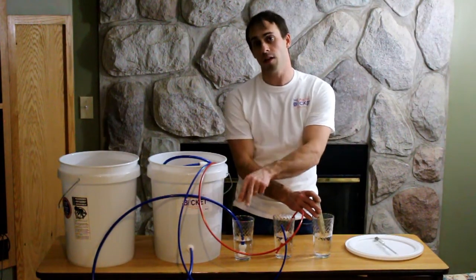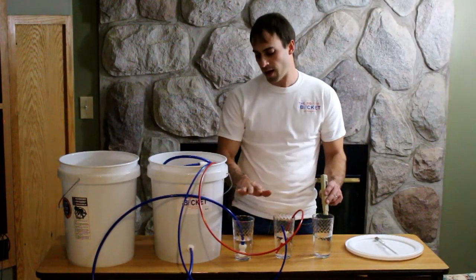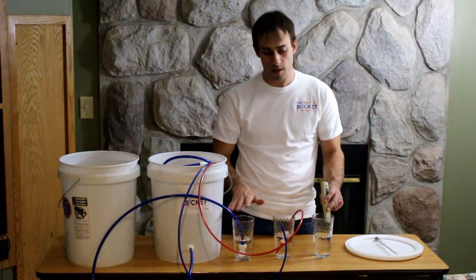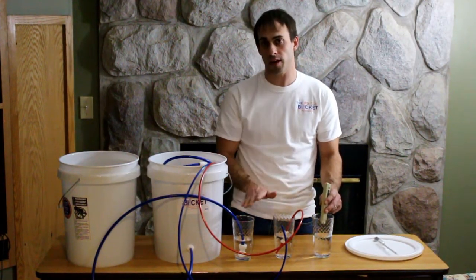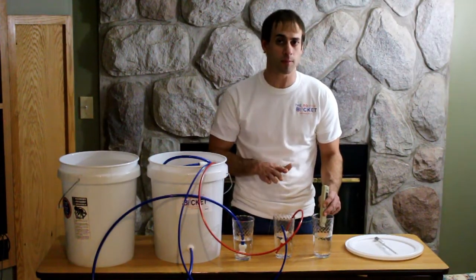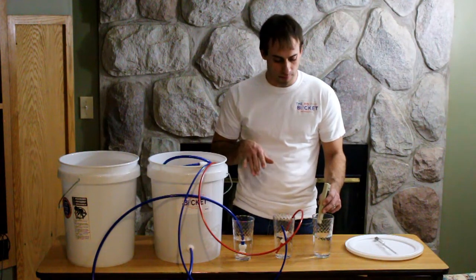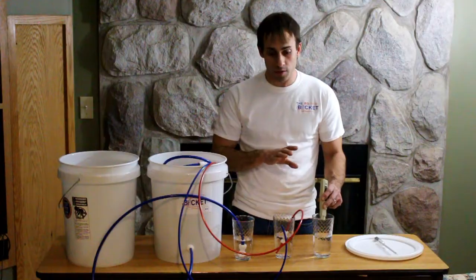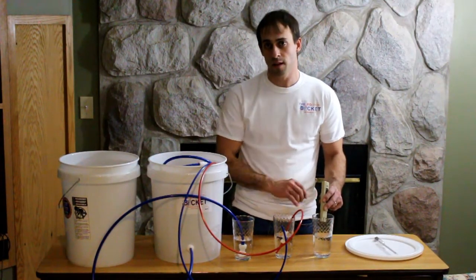We want to look for a number in the permeate water that is 10% or less of the initial maple sap reading. So if we started with sap at 300 parts per million, we want to see 30 or less in the permeate. With new membranes you'll actually see it's probably somewhere between 8 and 15 parts per million — these things work extremely well at the relatively high pressures these systems run at.